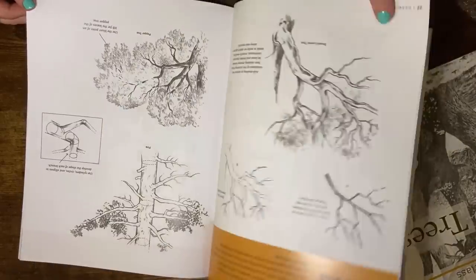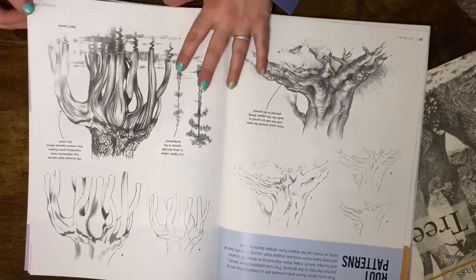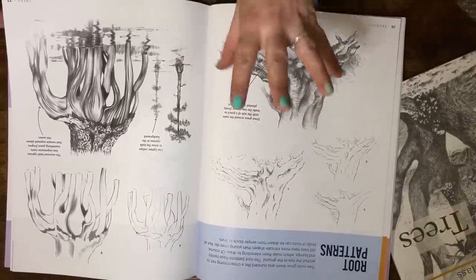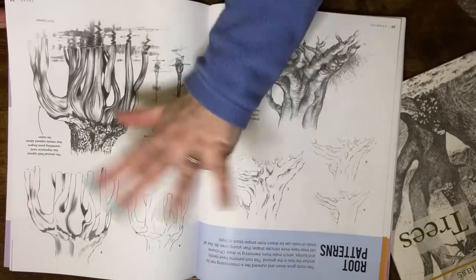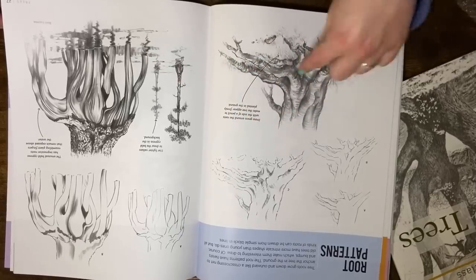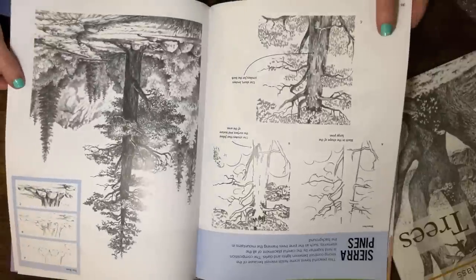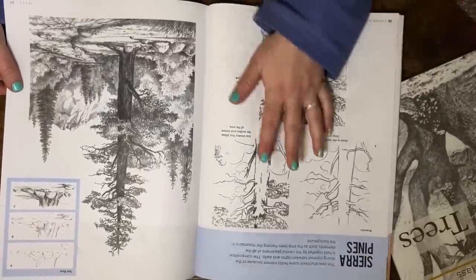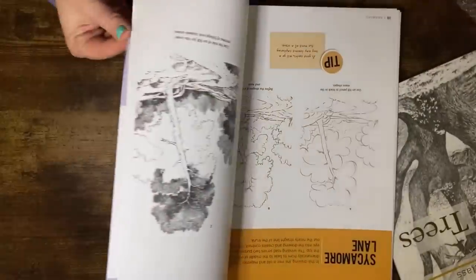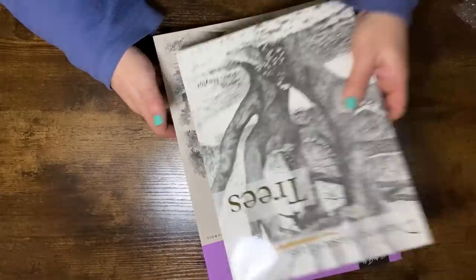It goes into enough detail without being condescending. There's a part on root patterns as well, which is really interesting — something not a lot of people think about when drawing a tree. We tend to focus on the trunk and foliage and the bottom gets neglected. I'm actually really excited about this because I like trees. I'm surrounded by trees, and at the new cave we have quite a few trees in the garden too. I'll leave links for both books in the description.